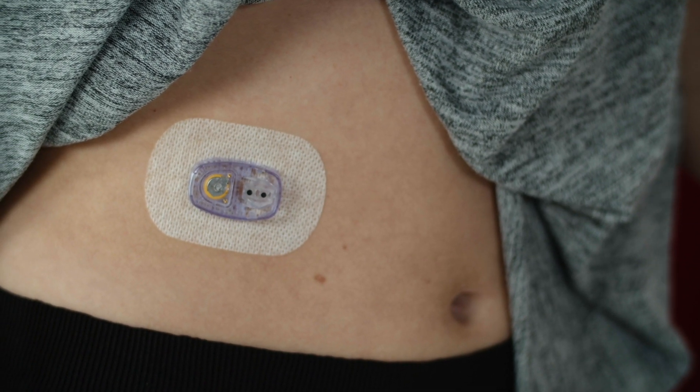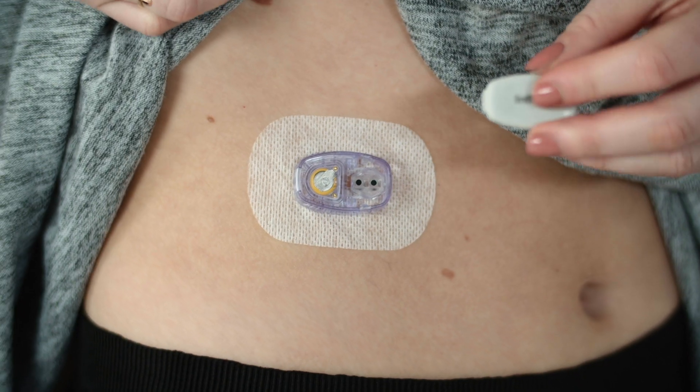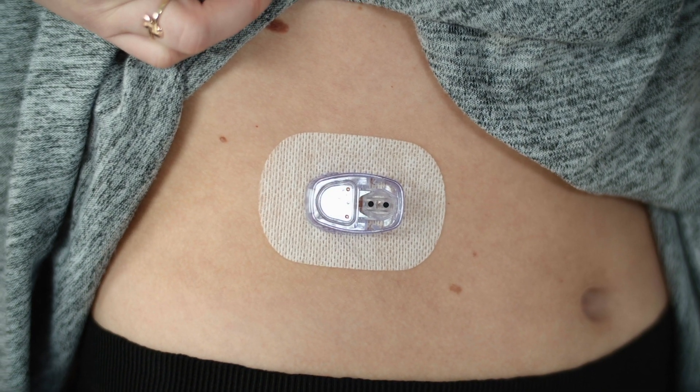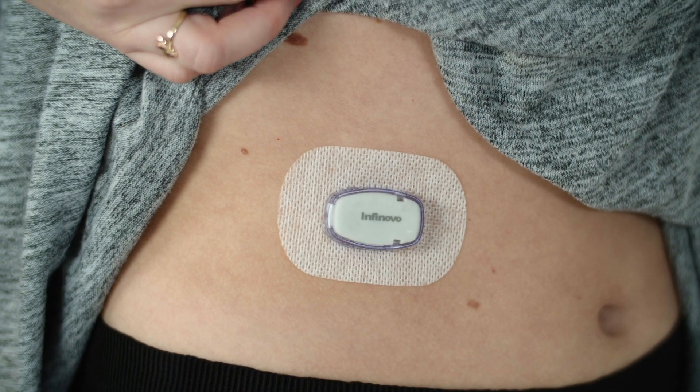And hey presto, the sensor has been applied — wasn't that easy! Now apply the transmitter to the sensor bed. Listen for the clicks. The clicks indicate that the transmitter has been fitted correctly.